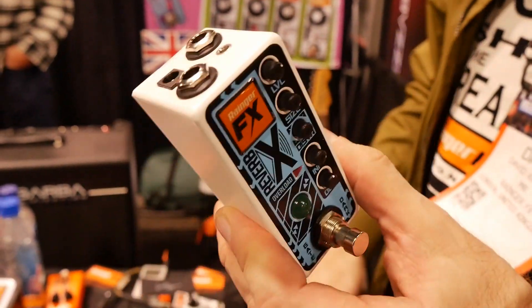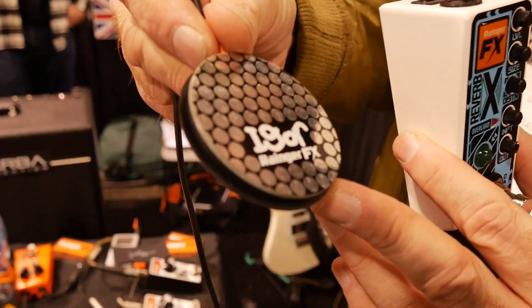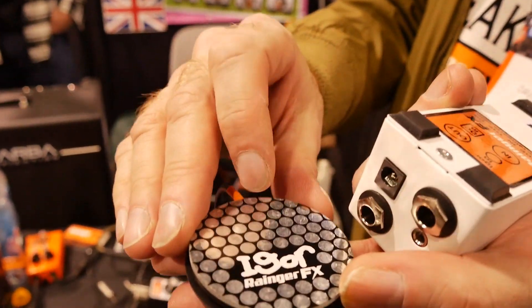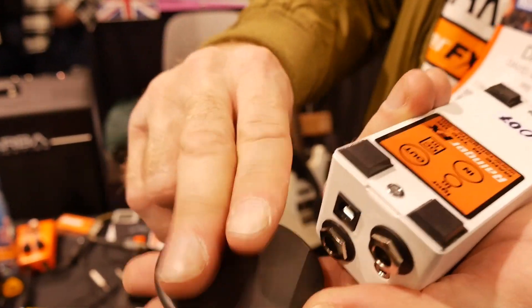It also comes with Igor, which is a pressure pad controller. It's a little pressure pad, designed to go shiny side up on a hard stage. If you're barefoot or sitting down, you flip it over for the more sensitive side.